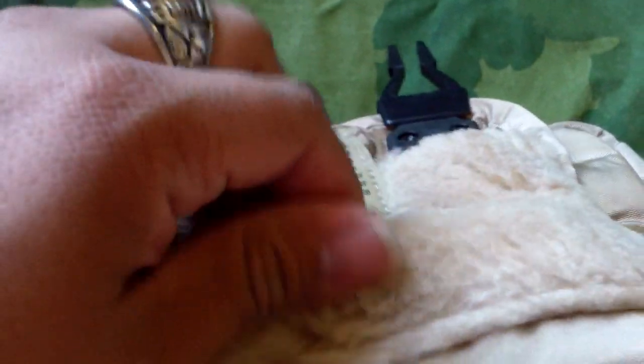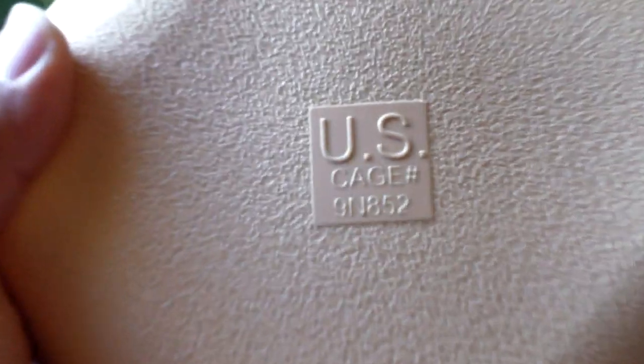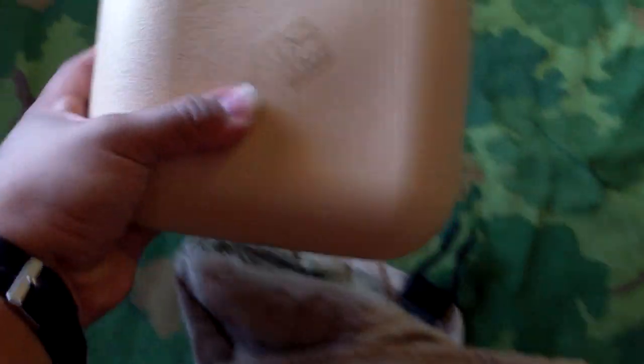Then you got your nice soft pile lining, which is pretty standard for all USGI canteen covers. And you got the canteen itself — this is a desert tan two-quart canteen. I just got it in the mail today. Even though this is made in the US, I don't believe that these were ever general-issued in tan, but I just got it to match the cover, of course.